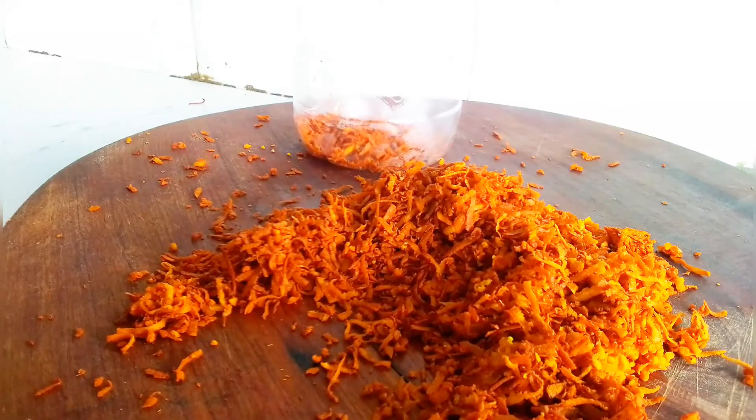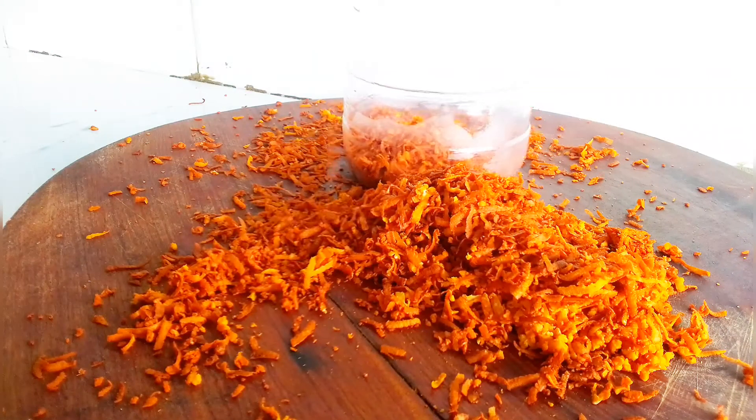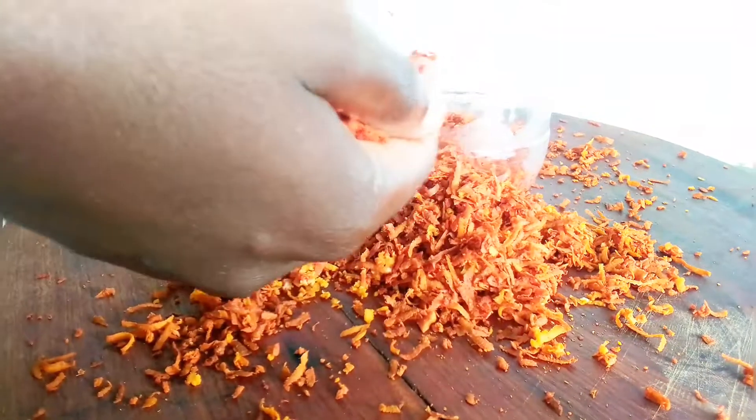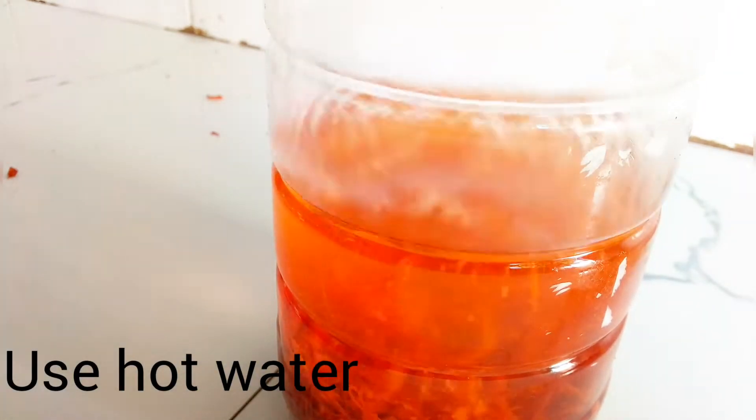Once you're done grating, go ahead and put it in a bottle or container — whatever you prefer. Then have some hot water and pour the hot water in there. What we're making here is avocado water, which is used as a hair rinse. I use this all the time and I love it.